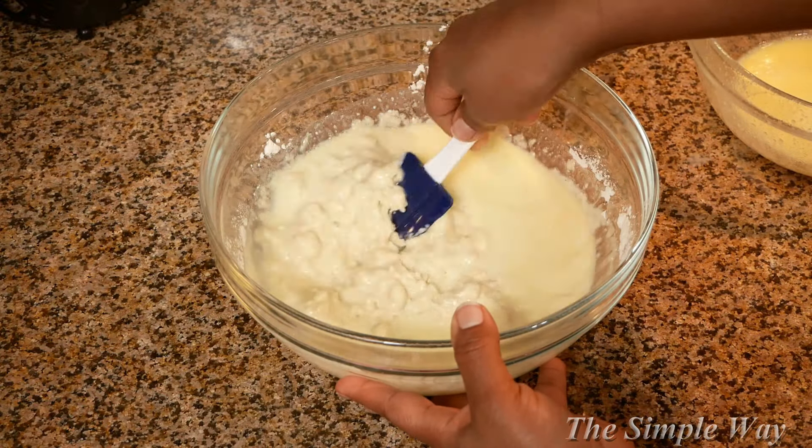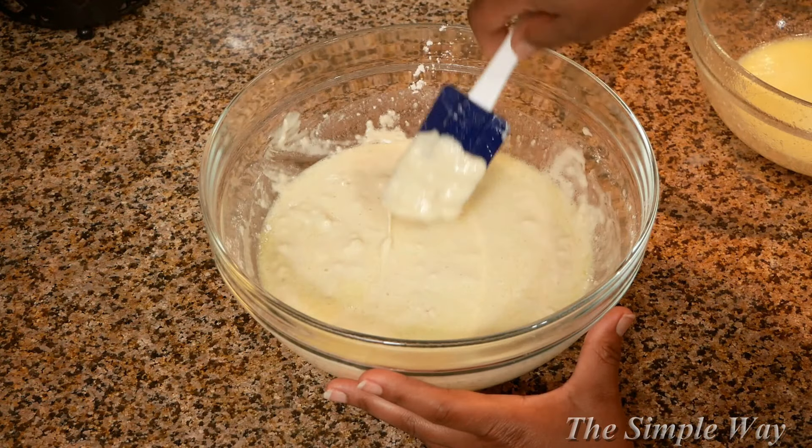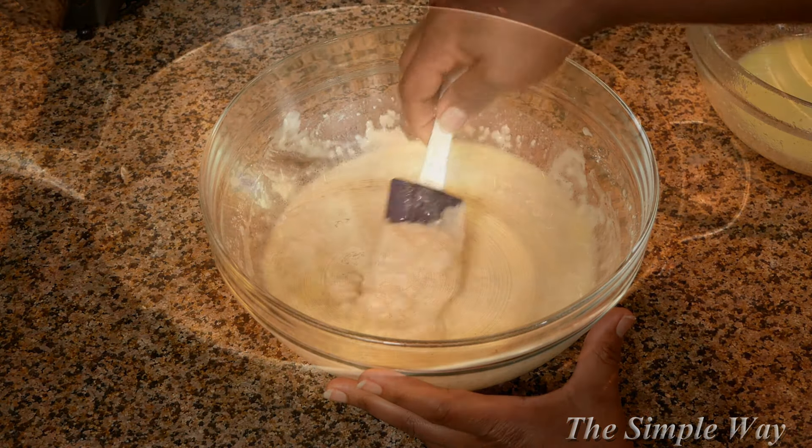Next, you want to let this rest for only about 10 minutes. Resting your pancake batter will improve the texture of your pancakes — the rise will be better and they will be less chewy.